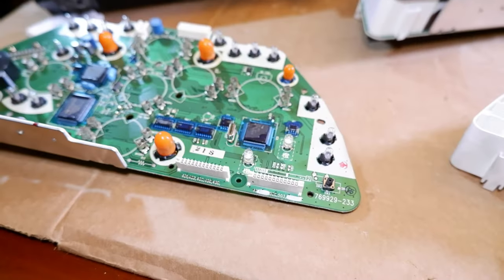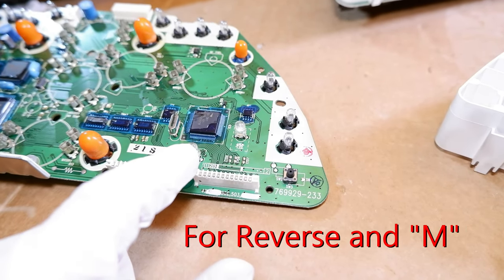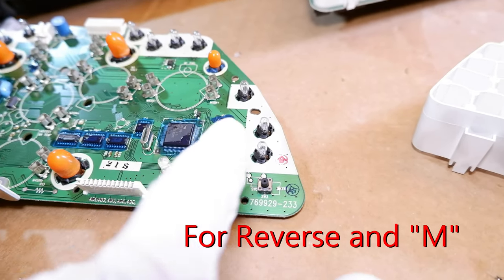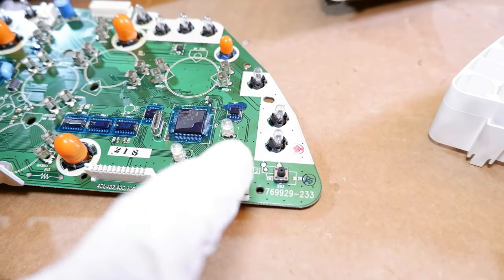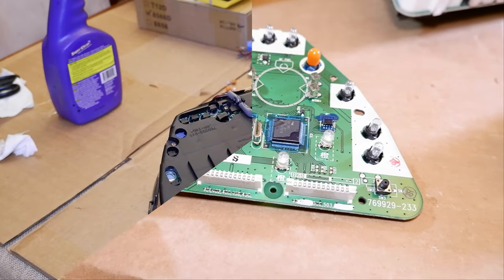For you guys doing the bulb changeout on an automatic cluster, there are two little orange LEDs right here and right here that light up that little LCD. So that actually lights up orange. If you really wanted to go full send you'd go in here and change those two out to white or blue or whatever cluster color you want, so that it doesn't light up orange anymore.